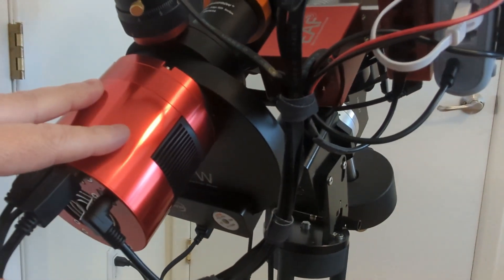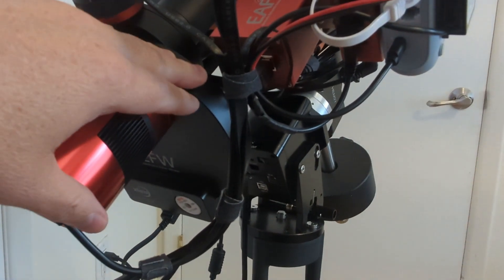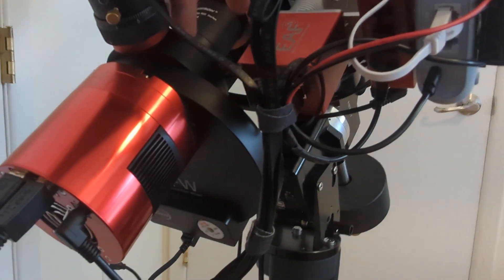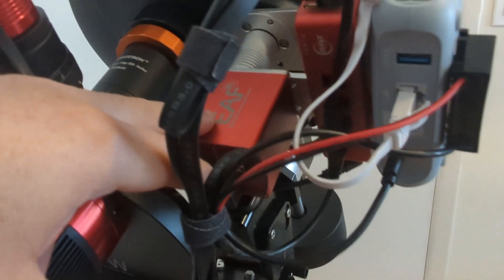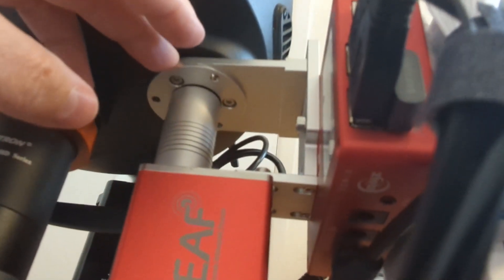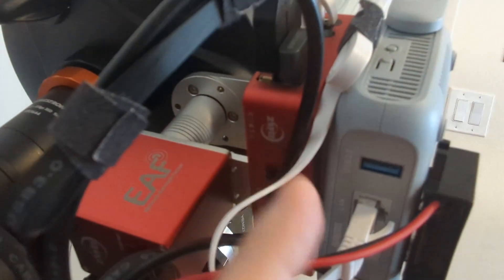I've got my ASI 2600mm, the electronic auto focus filter wheel, the off-axis guider version two, and I upgraded the guide camera to the ASI 174mm. There's also a focus connector I bought from Gina Astro, which connects into the Celestron and allows me to focus it. There's a cool plate that I can mount the ASI Air Plus or Pro on, with Velcro in between so I can easily switch back and forth.